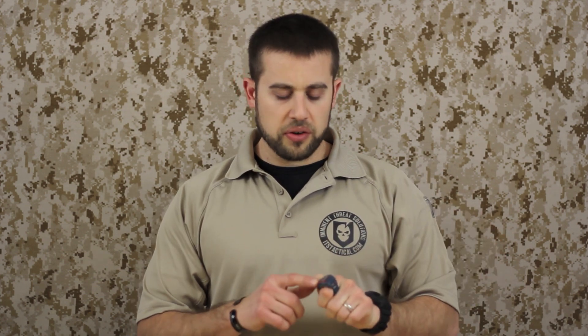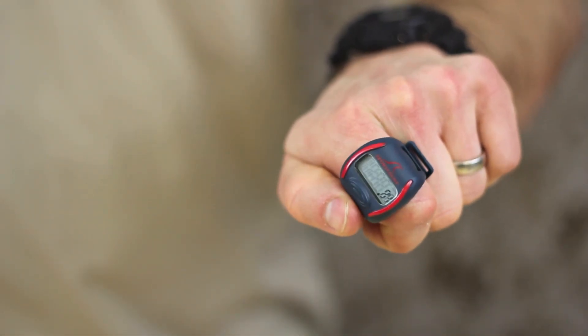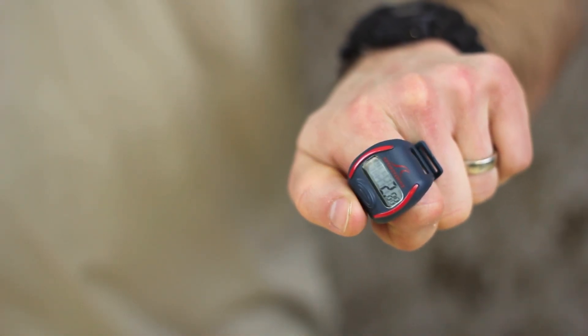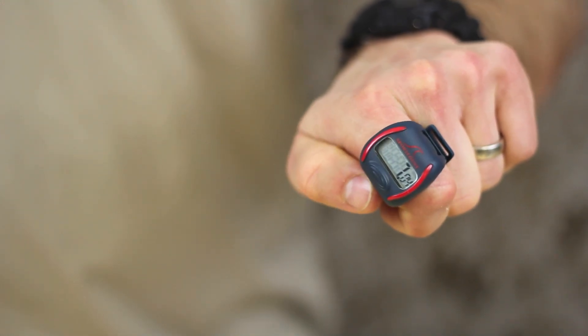The model that I have is by a company called Sport Count. Every time you press the button it's not only counting each lap, but it's giving you the lap time and also the overall time since you started the device. At the end you can go back through by pressing the button again — it'll tell you when to stop counting, and you can see which lap was your fastest, which was your slowest, and what your average lap time was.